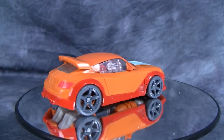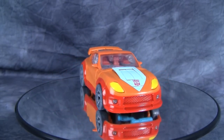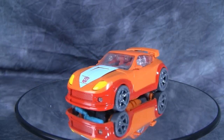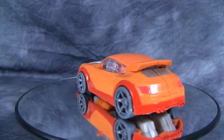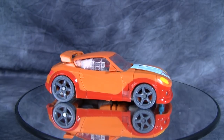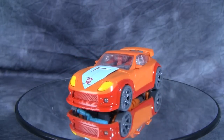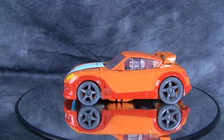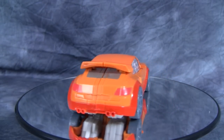Overall, I do like this figure. The issues I have — the chest that doesn't hold into place, the transformation niggles, and the weird issue with getting the doors connected — those are issues with me, not with the figure. So if you can find this figure, I would recommend picking him up. I think he's a lot of fun, and I think he looks really good, especially as a G1 throwback.